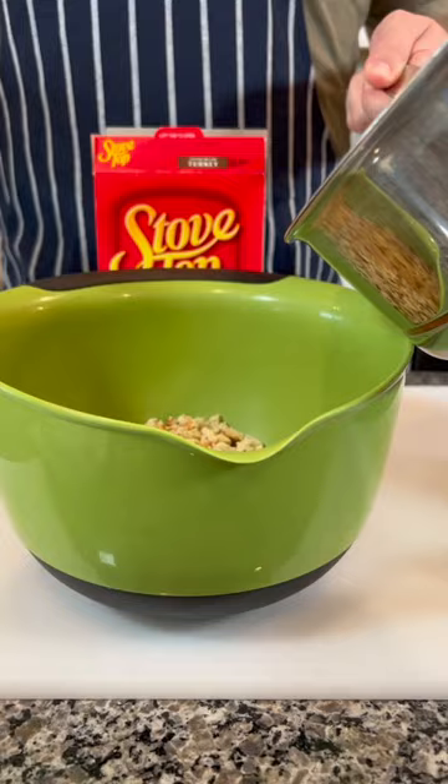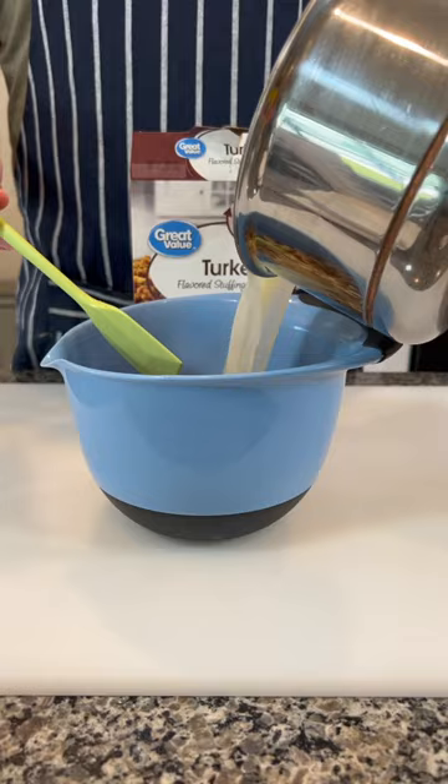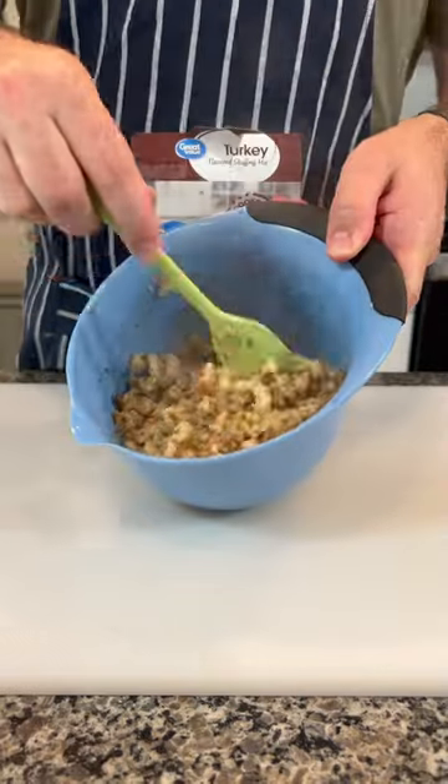If you look at the bread, it's a little bit different on the Great Value side, but overall they're fairly similar. To make these, you just put some water in with some butter, mix it together, let it sit for about five minutes, and your stuffing is done.